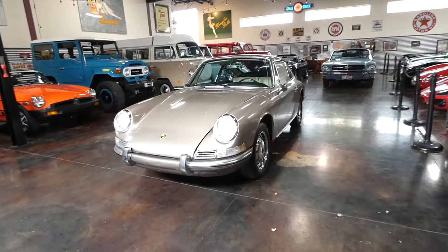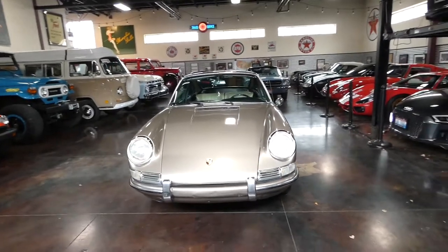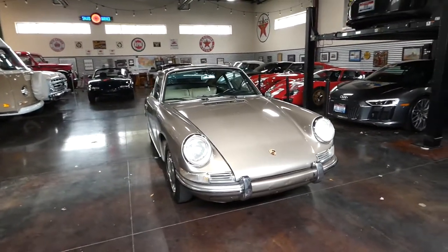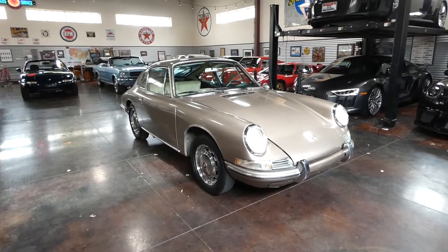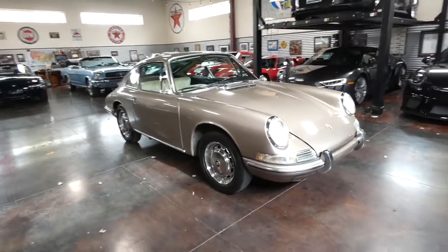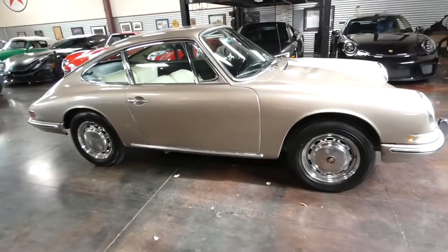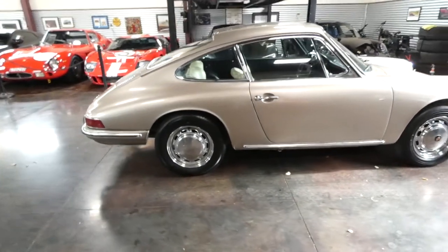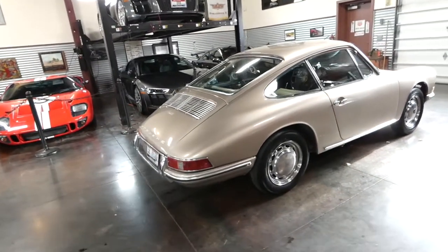If you know anything about Porsche, these were made for about five years between '62 and '67. It comes with an inline 1.6 four-cylinder, and it puts out about a hundred and six horsepower. I don't know much history about this vehicle here. The main reason we're shooting the video today is because we're having some snow and we just want to get the video shot for you guys before the snow hits.